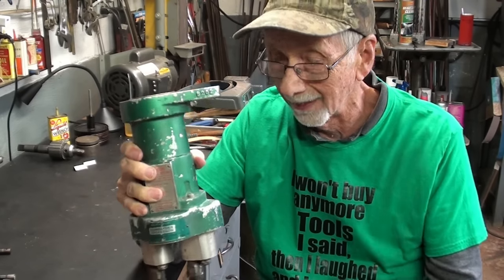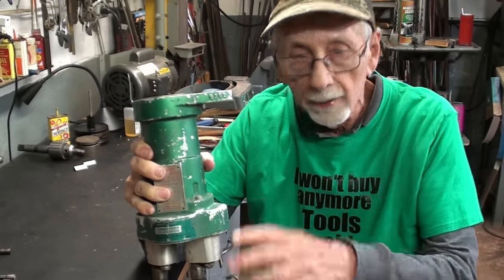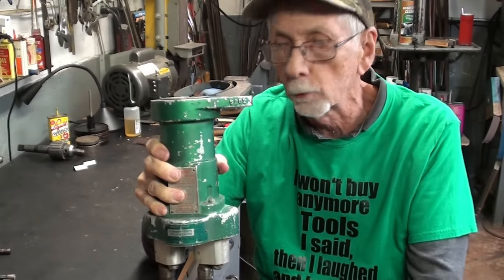If drilling one hole is good, drilling two holes at the same time is even better. You're never going to need one of these — it's for factories and for production. But let's see how it works. I'm going to set this up, drill a couple holes, talk about how it works, and I'll even take it apart.